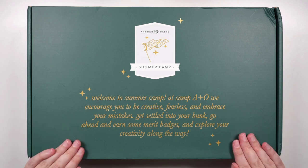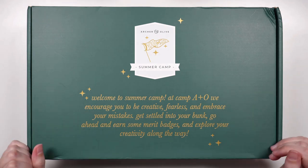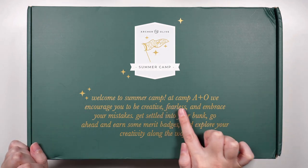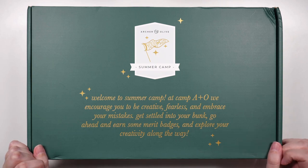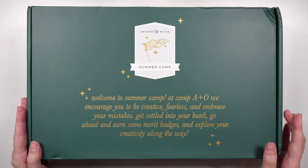Previously we revealed that the theme for the box is summer camp. Welcome to Summer Camp — at Camp A&O, we encourage you to be creative, fearless, and embrace your mistakes. Get settled into your bunk, go ahead and earn some merit badges, and explore your creativity along the way.